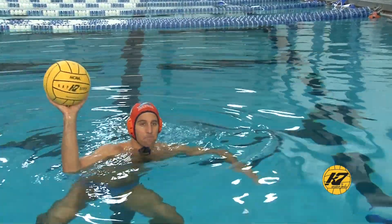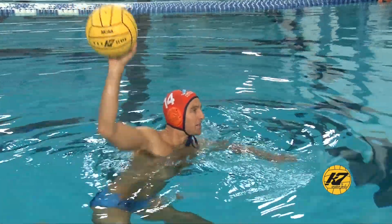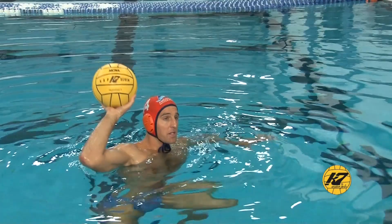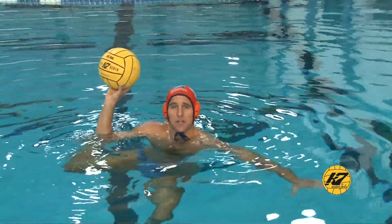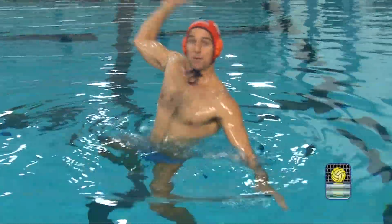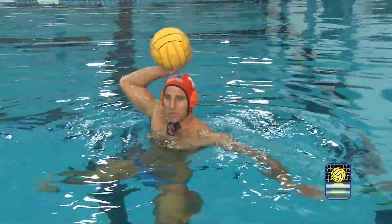The next thing you don't want to do is a fake where you're pushing the ball up to the ceiling and just moving it for no reason. Just moving the ball aimlessly isn't going to get the goalie to jump. Think of yourself as the goalie — that kind of movement doesn't really make you think a shot is coming. But something like this is much more effective.